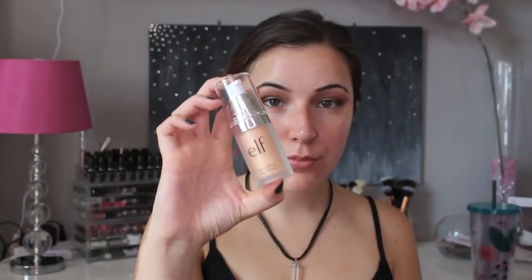Moving on to my face, I'm first going to use the Too Faced Hangover Primer and apply this all over my face. Following that, I'm using the Elf Illuminating Face Primer in the shade Radiant Glow and I'm also applying this all over my face.